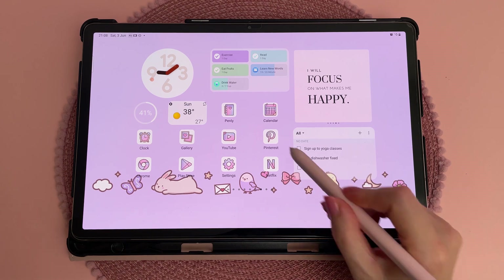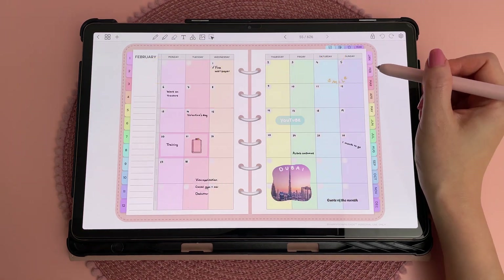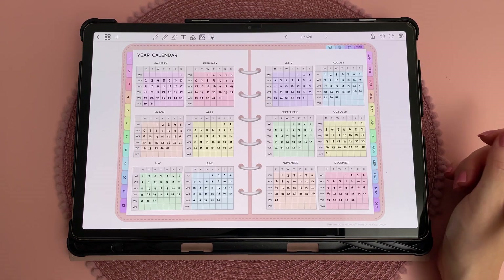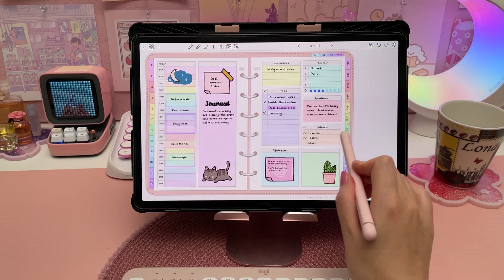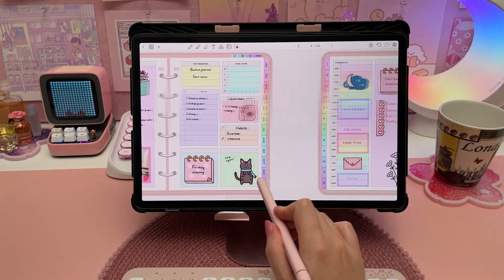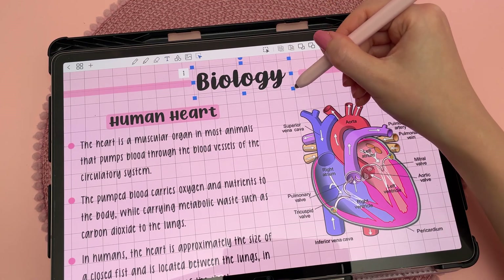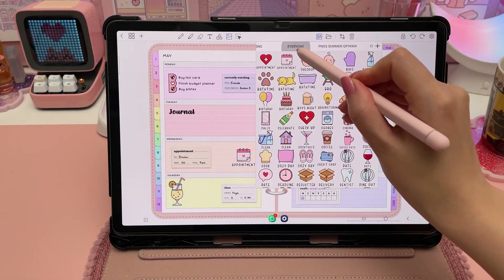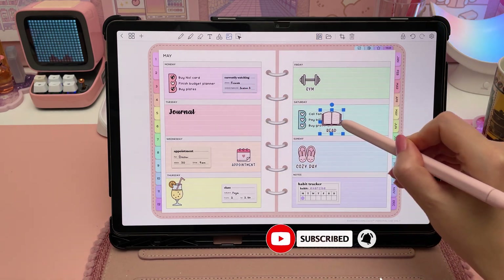My most used app is Penly, which I use for digital planning and note taking. If you're new to digital planning, it's a hyperlinked PDF file with daily, weekly, and monthly pages and you can write on it with the S Pen and add stickers and photos. The planners are included but you can import any PDF file. Some of my favourite features are handwriting to text, being able to draw shapes, and the sticker panel where you can bulk import images. My channel is all about digital planning so make sure to subscribe if you're interested.